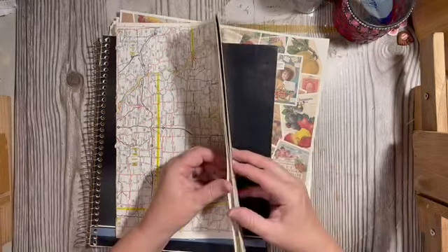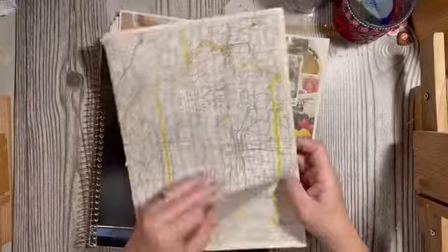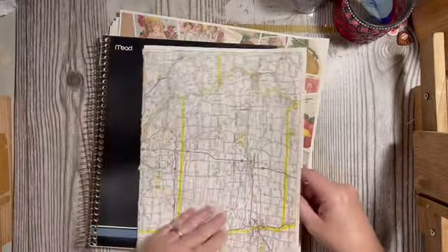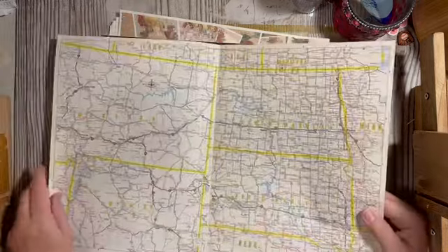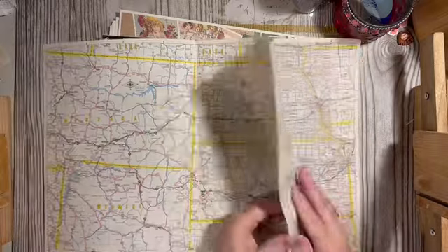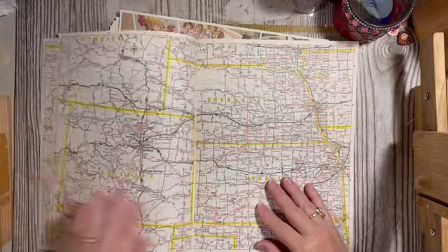Map — and I love this with the yellow. This is the city map; there's Iowa — actually that's states. This is South Dakota, Nebraska, Colorado.